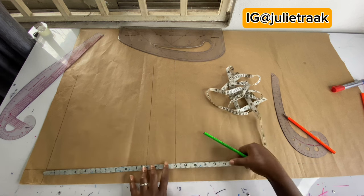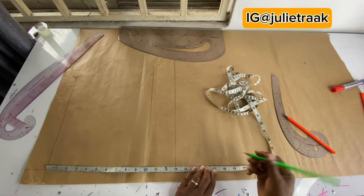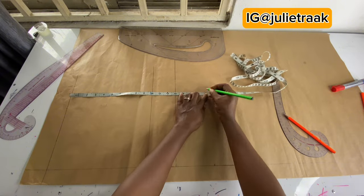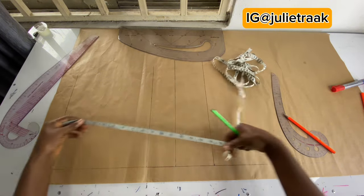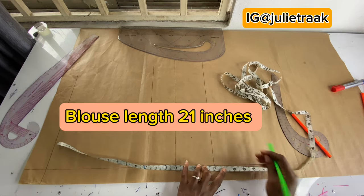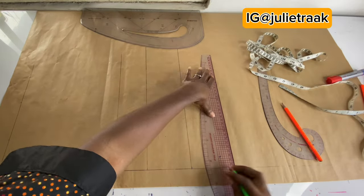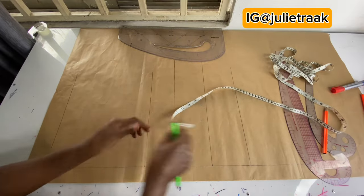I usually use 16 inches for the waistline on some things I make, like dresses, but on this one I'm making use of 17 inches. I'm going to mark 17 inches here and repeat the same measurement to get an accurate line. My top length is 21 inches — I'm going to mark that right there and draw this line to create my top length. We are done from here.